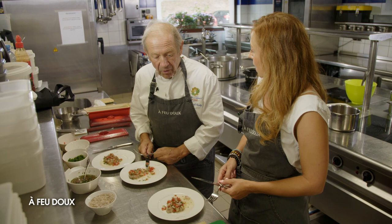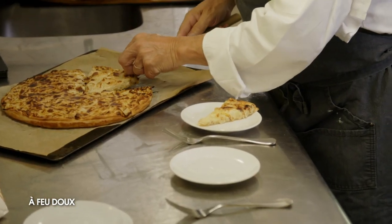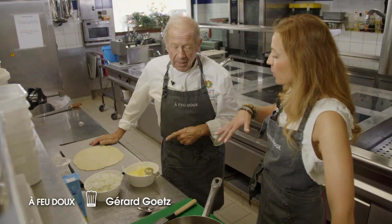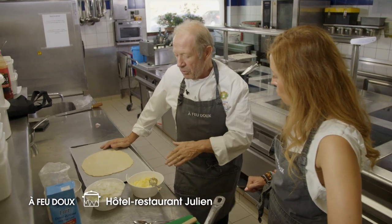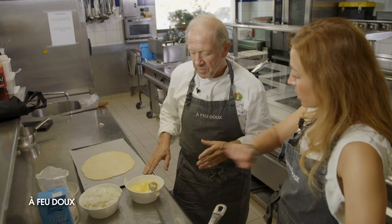On fait quoi ensuite ? Alors ensuite on va faire une tarte à l'oignon, mais une tarte à l'oignon simplifiée, comme on peut la faire à la maison, toute simple, avec de la pâte feuilletée. Juste des oignons et de la béchamel. On va faire un fond de tarte en pâte feuilletée, qu'on peut aussi acheter — il y a de très bonnes qualités dans toutes les bonnes enseignes. On commence par suer les oignons.